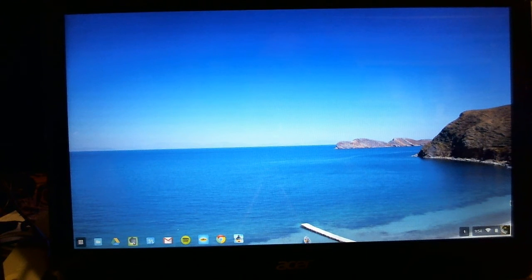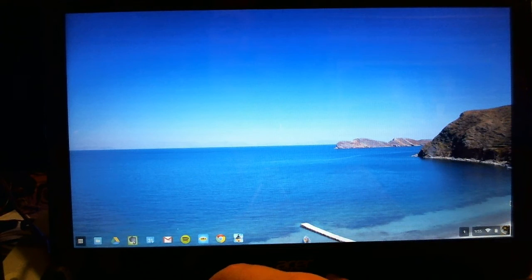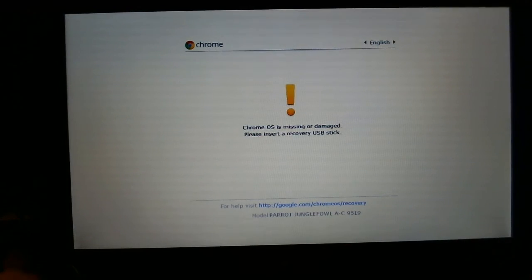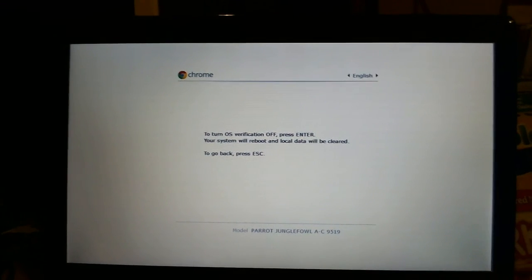To get into recovery mode, the first thing we need to do is press the Escape and Refresh keys on our Chromebook — which in this case is going to be F3 and the Escape key — press those together, and then press the power button. Press the power button again while holding those two keys still. It's going to say it's missing or damaged — it's no big deal. This just means it's in recovery mode, so we press Enter, and as it says, it's going to clear all of the data on the machine.